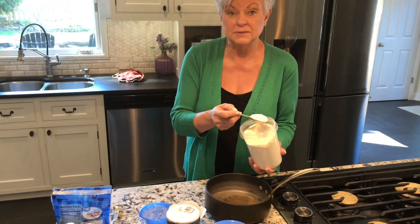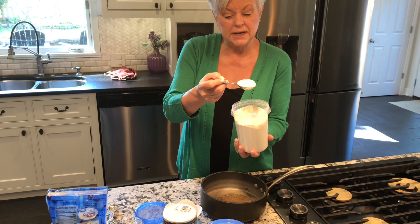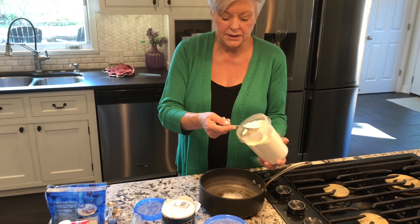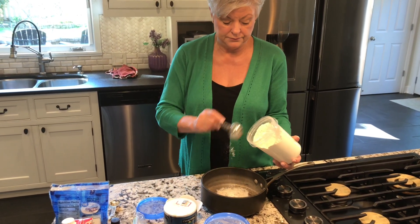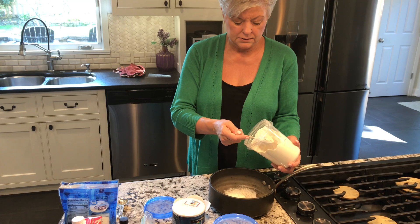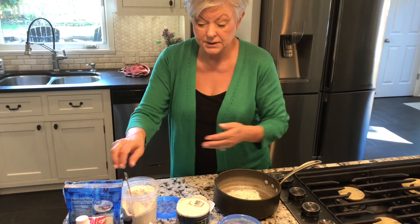What a heaping tablespoon is — a lot of people don't understand that. We're used to leveling off, so a heaping tablespoon means more than the tablespoon. So we need six of those. The basis for any good cream pie is flour, milk, and sugar. There's a lot of thickness there, but it's needed.